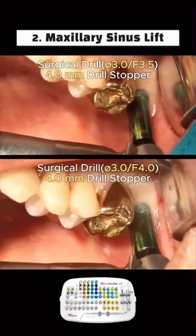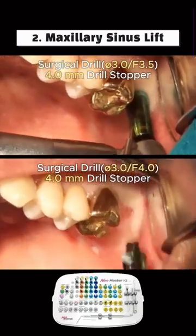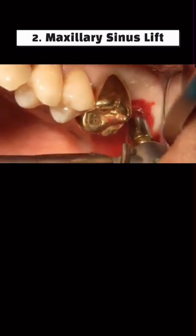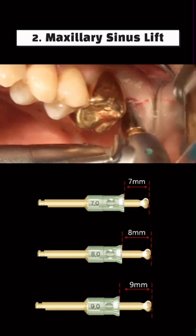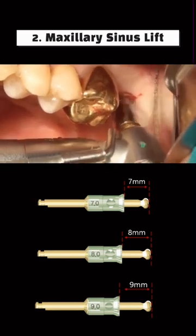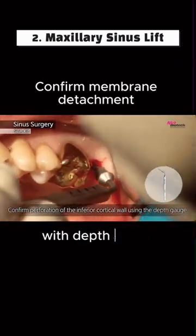Continued with the master kit using a surgical drill. The SCA kit S-Remergy 3.2 was used with 7.0, 8.0, and 9.0mm stoppers, confirming membrane detachment with a depth gauge at each step.